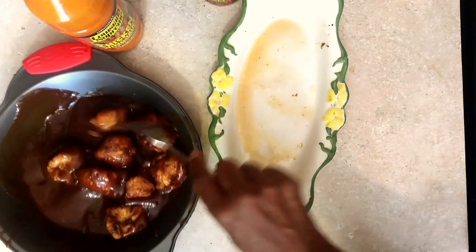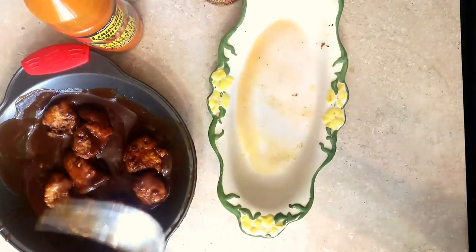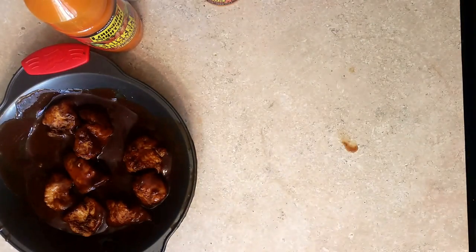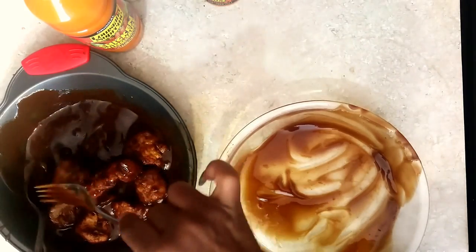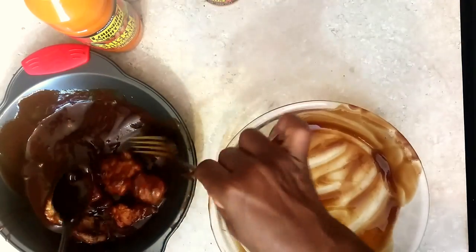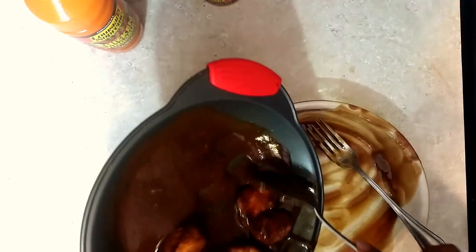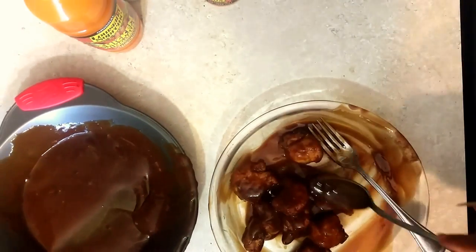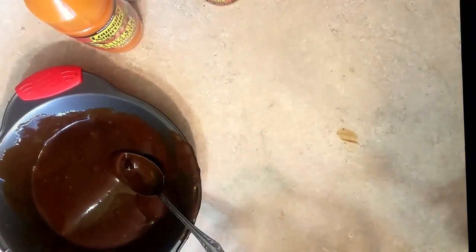I blend them all together like this and put them back in a baking dish. I just did a few so I can show you how to do these. Put them in the baking dish like this, add however much sauce you want, and then bake them until they get nice and crispy.